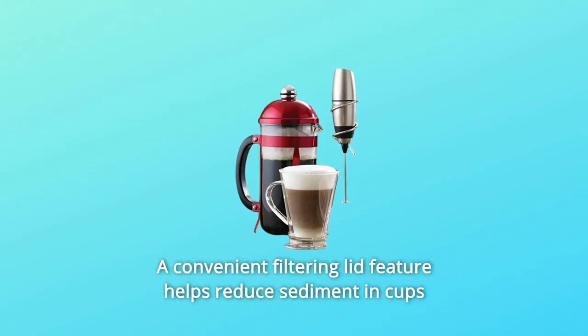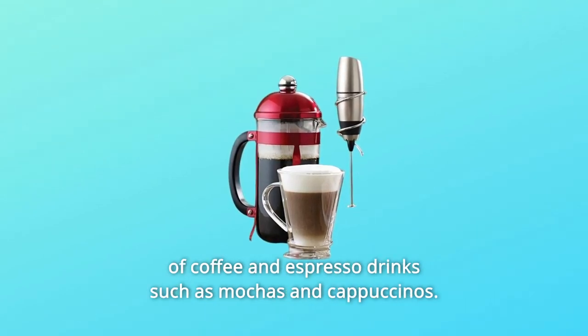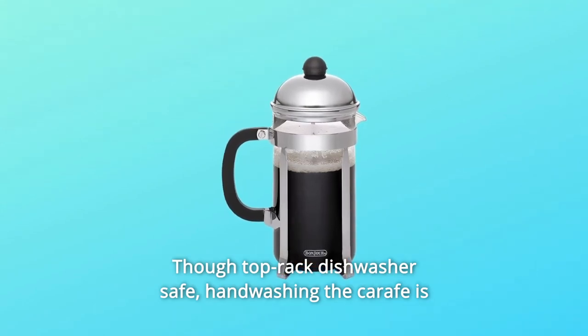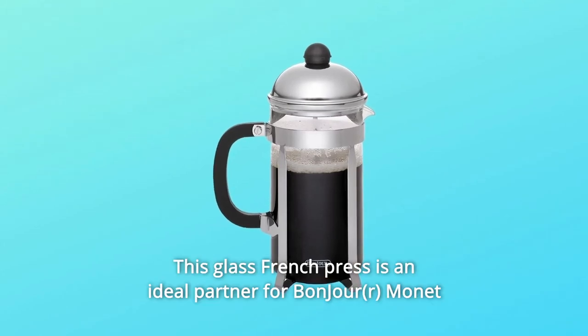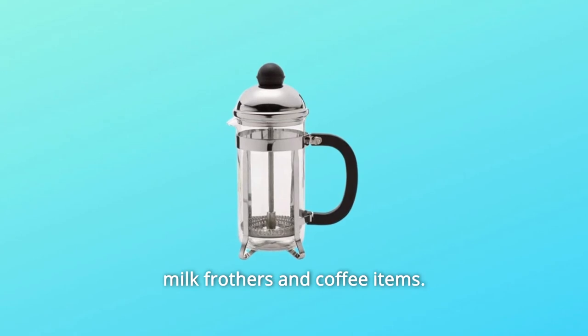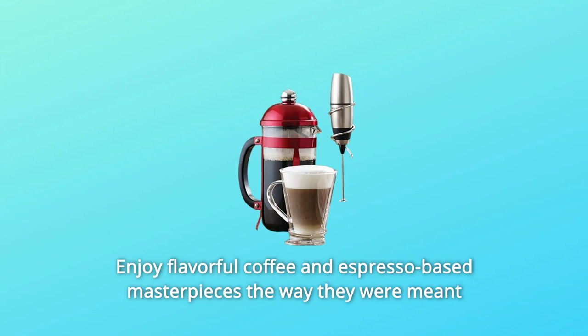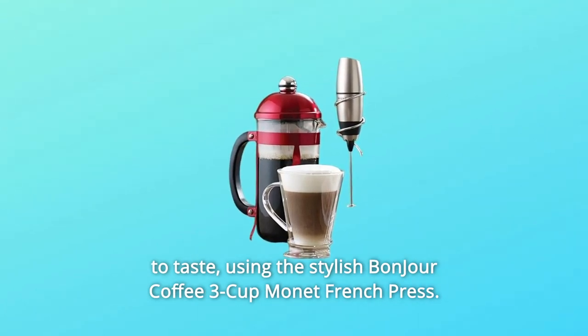A convenient filtering lid helps reduce sediment in cups of coffee and espresso drinks such as mochas and cappuccinos. Though top-rack dishwasher safe, hand-washing the carafe is recommended to preserve its finish. This glass French press is an ideal partner for BonJour Monet milk frothers and coffee items. Enjoy flavorful coffee and espresso-based masterpieces the way they were meant to taste using the stylish BonJour Coffee 3-cup Monet French press.